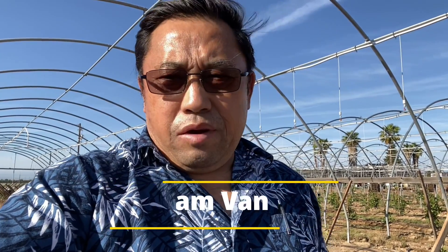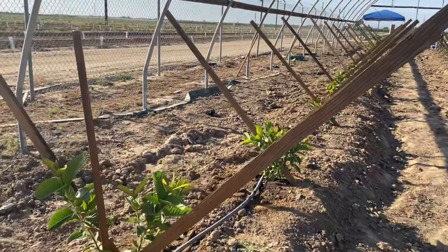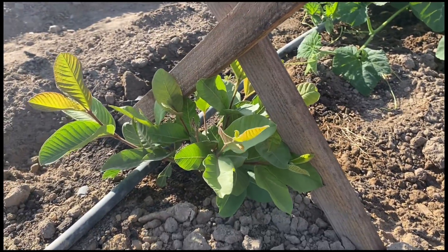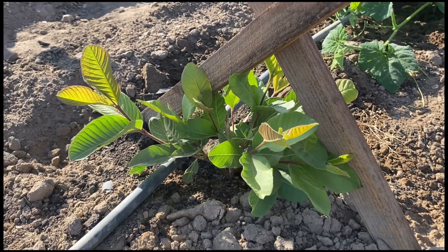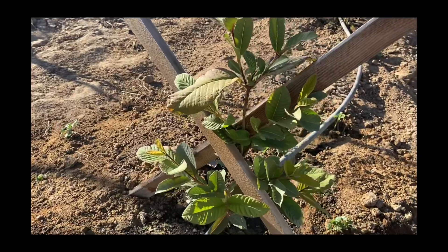Today is Friday the 14th of May and I'm here again at Guava production at the Hightano plot. I'd like to show you around, so let's go take a look. This week the plant looks very healthy. This one is the Taiwan pink variety and it's a nice looking plant.